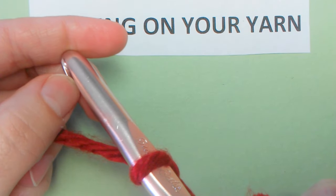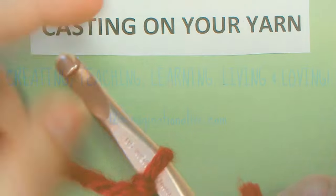This is lesson one in the series of Teaching Kids to Crochet. You're doing great.